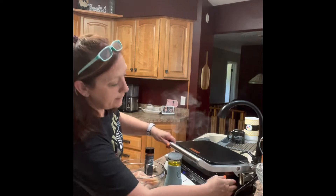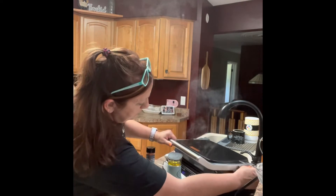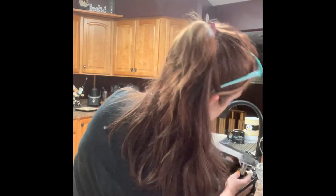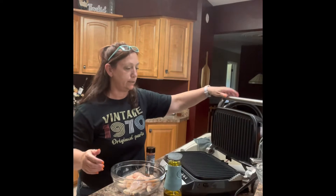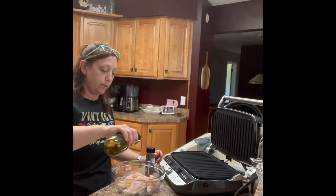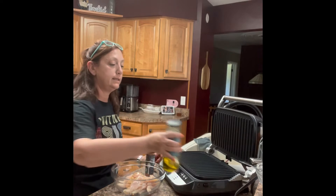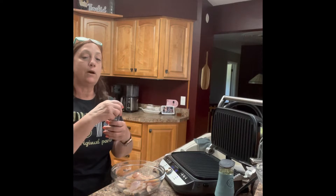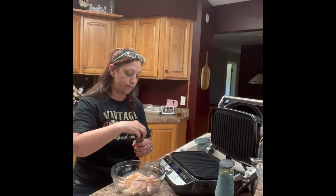The grill over here is heating up, which I need to open because it is going to smoke. So I'm going to pour the oil in here. And then I have our 'Everything but the Pizza' seasoning — it's about one and a half tablespoons of the Everything but the Pizza seasoning.